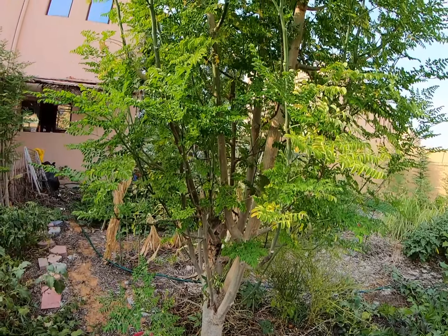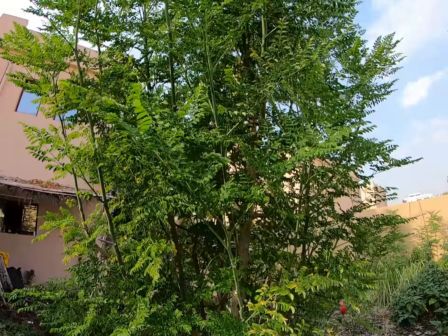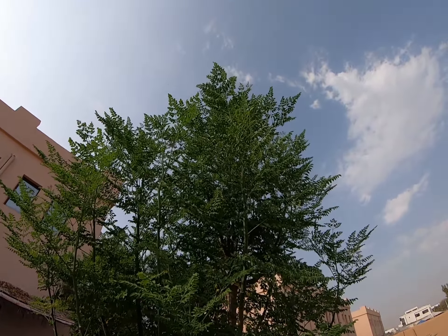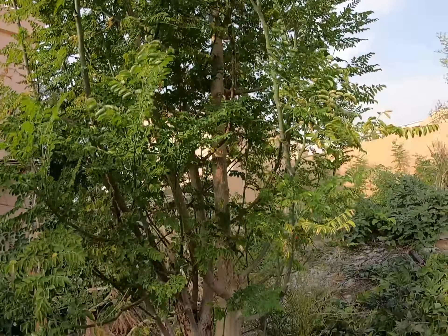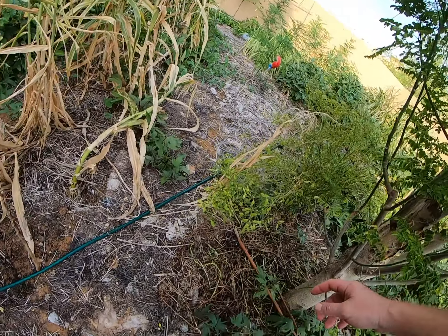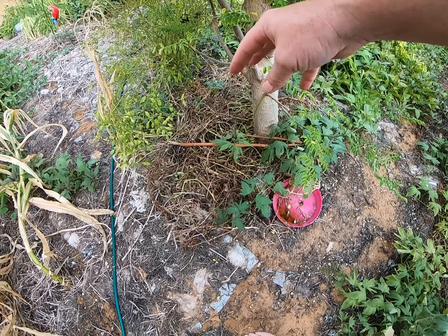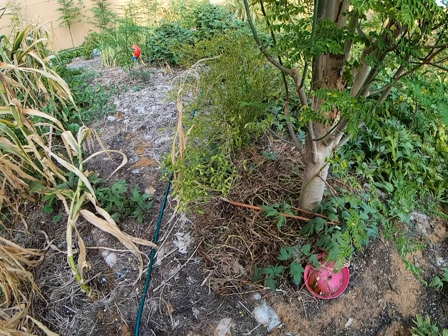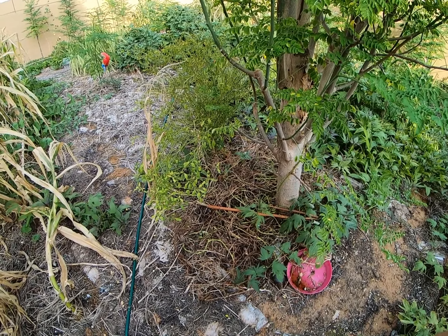Prepare them, let them soak in water, and then plant them and have more trees. The chillies look like they're just gonna die off, so we'll just plant them again.